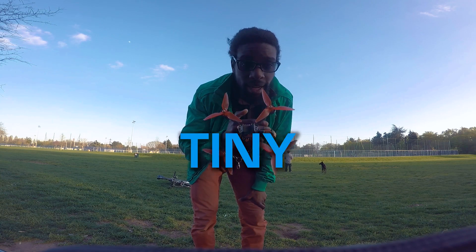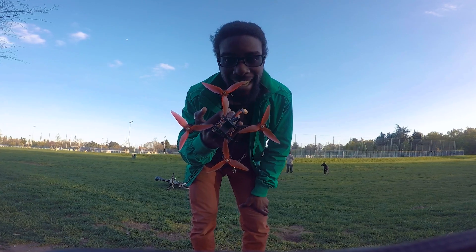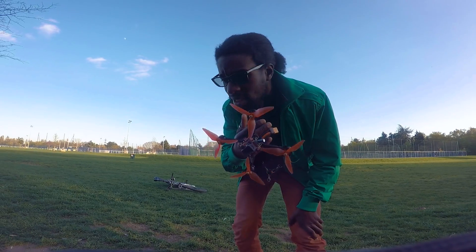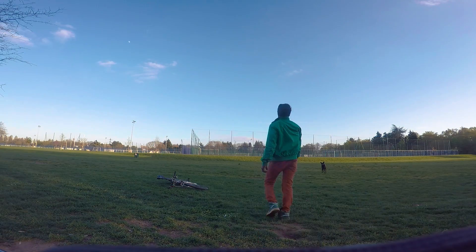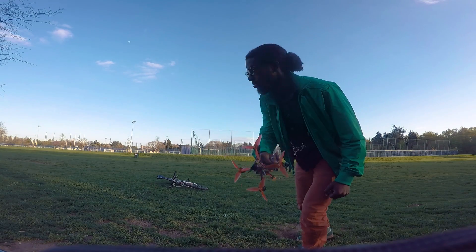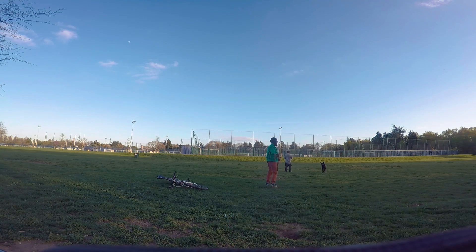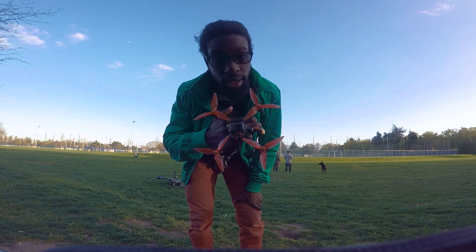This is so tiny, but I can wear it like a ring. Yeah man! This is my new bling bling. Bling bling!